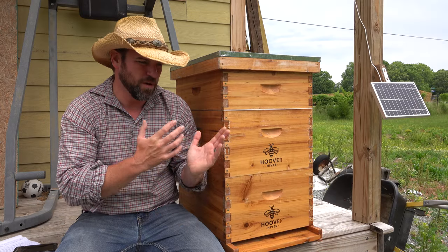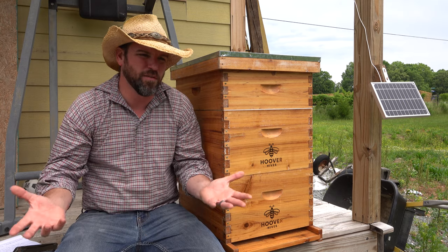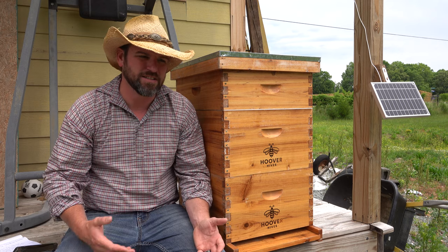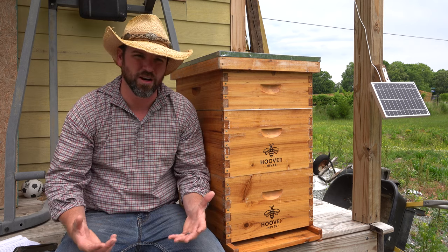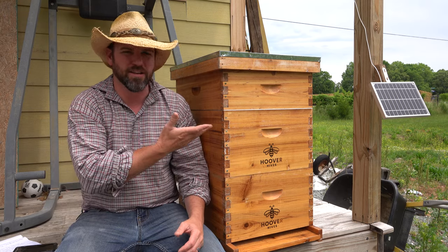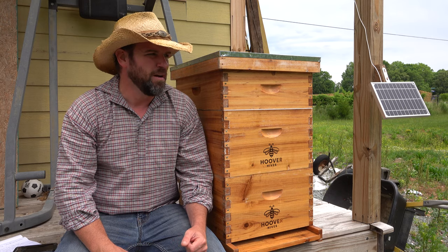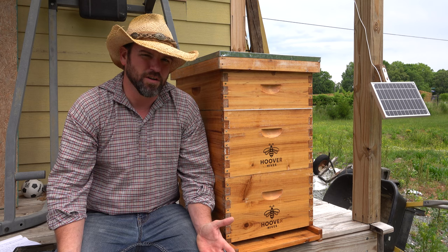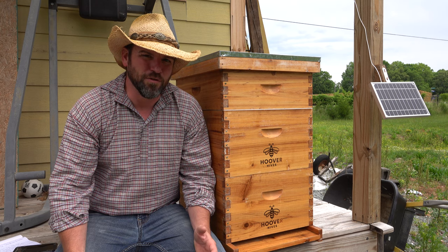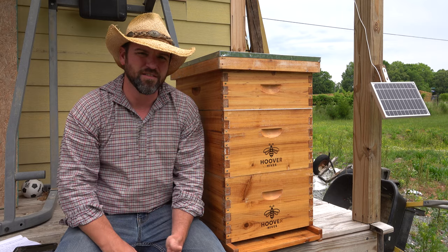I wanted to show you guys — I put together this video on putting a hive together, because when you order a hive, if you've never done anything before with a beehive, you're going to get a box and that box doesn't necessarily come with a ton of instructions. You've got to be able to put all of these hives together — they don't come pre-assembled. You can get them pre-assembled, but it's really not worth the money. It's pretty easy to do, though a lot of it is self-explanatory and some parts you may not know.